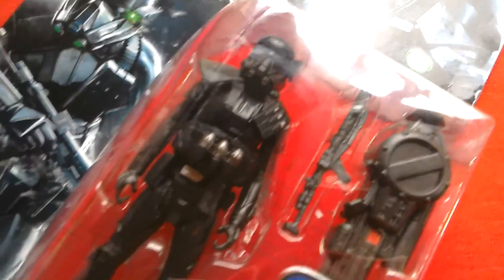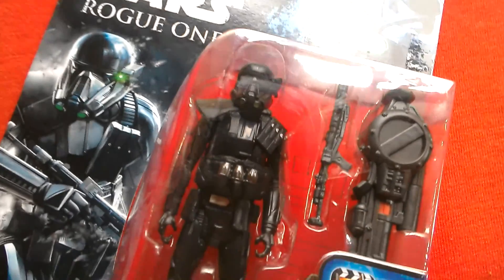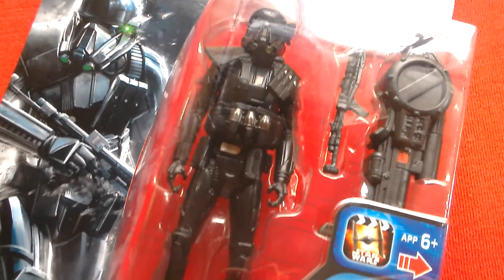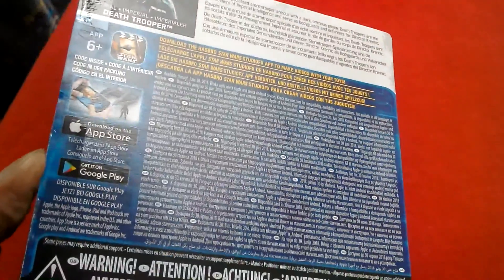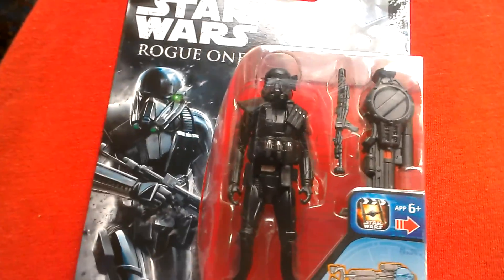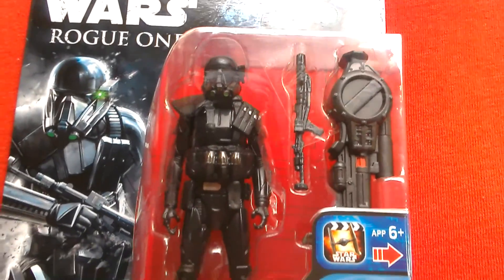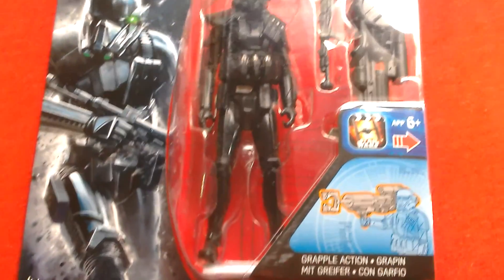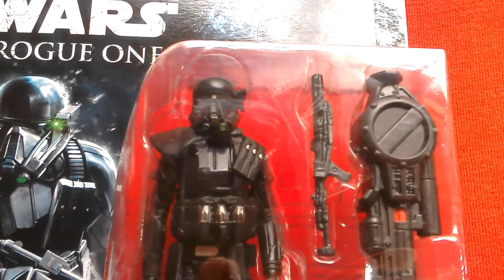This is the Death Trooper as seen in Rogue One, wave three I believe. He comes with a rocket launcher — quick look at the back there. There's the blaster he comes with as well.